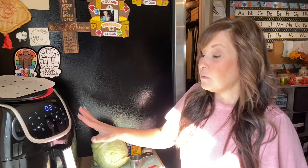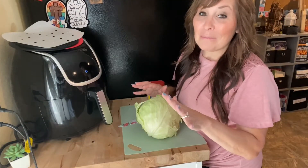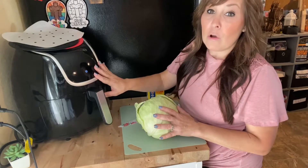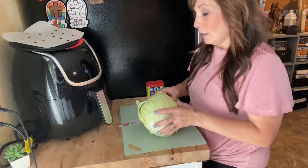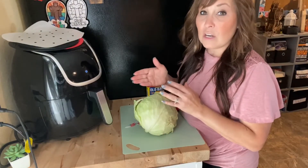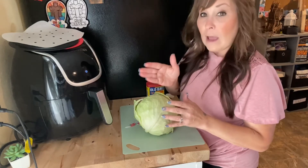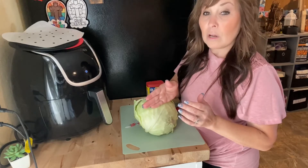While this is preheating I'll show you what to do next. My preheating is already finished, so we're going to focus on cutting the cabbage. I'm going to cut one section at a time, and for this video I'm just going to cook one section because that's all I need for this salad. I'll take one slice and that's what we're going to cook in the air fryer.